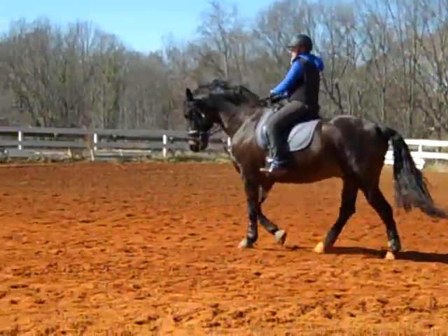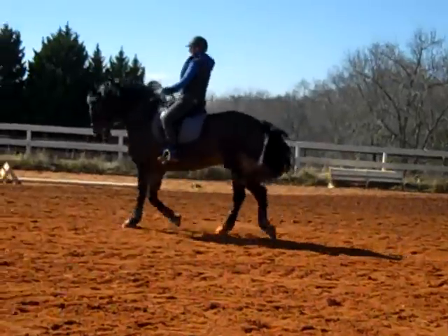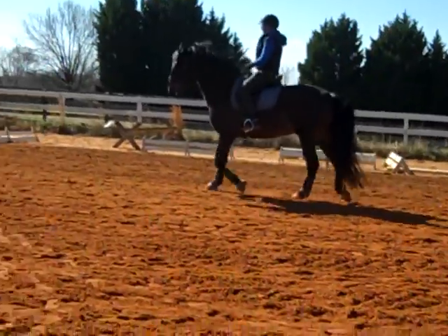This is Randi Thompson coming to you live with Susan Faulkner, Evans and Bo. We're going into the trot now with our shoulder-in and travers — so just haunches-in.